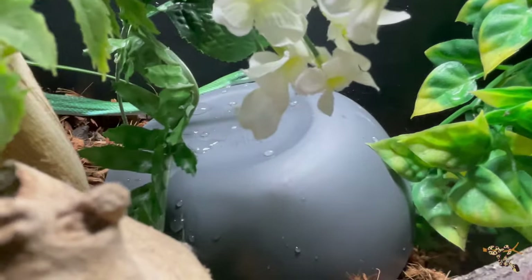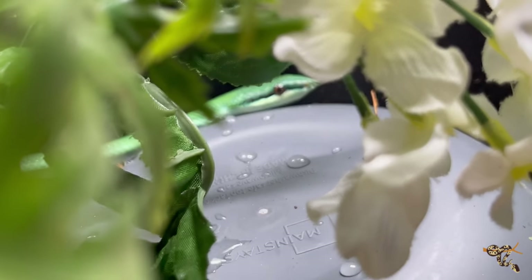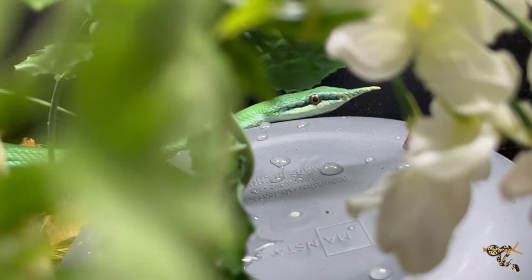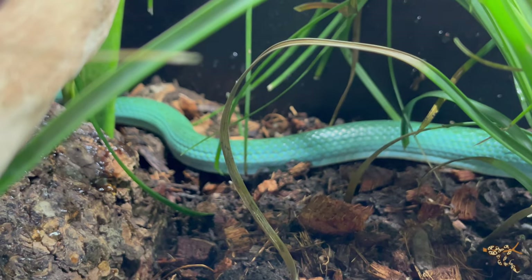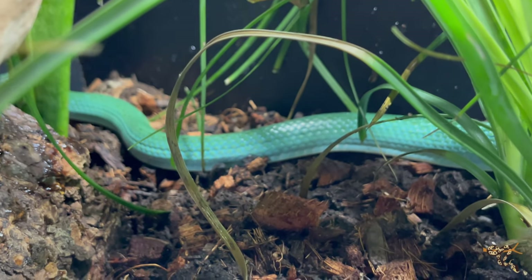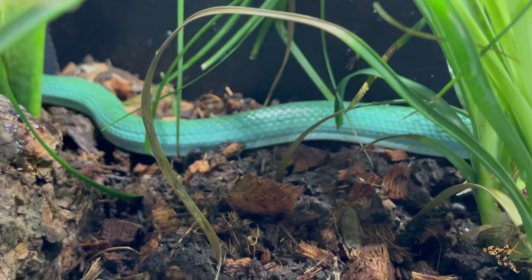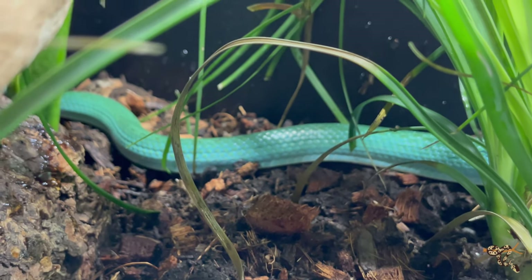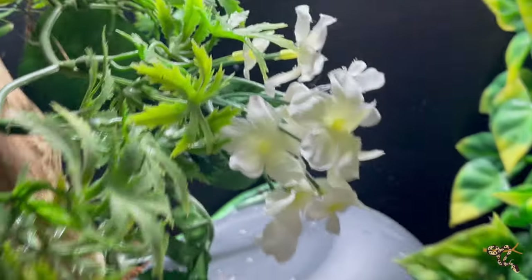There he is — there's his cute little face. He's a good-looking boy. As you can see, he has more of that turquoise color. It'll be a little while before the babies, hopefully, get established, but they also need to take some size and time to grow from that grayscale through that ontogenetic change, turning into a really nice bright green and/or this blue-green teal color that this guy is.